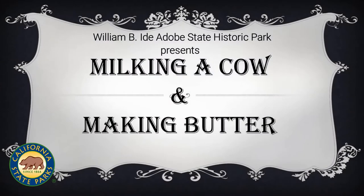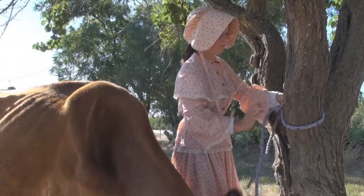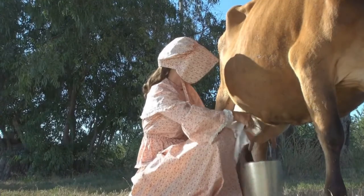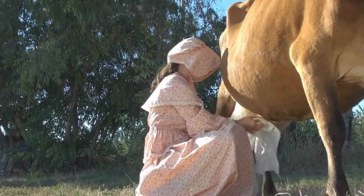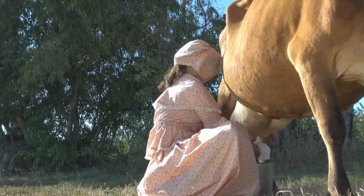Milking a Cow and Making Butter. The cow is tied to a stout tree or fence post. Next, sitting on a milking stool or a bucket, place a bucket under the cow and then gently massage and clean the udder to relax the cow.